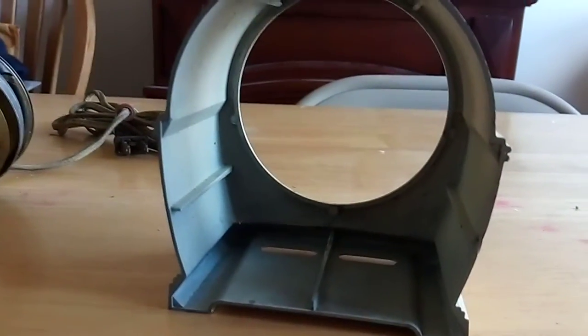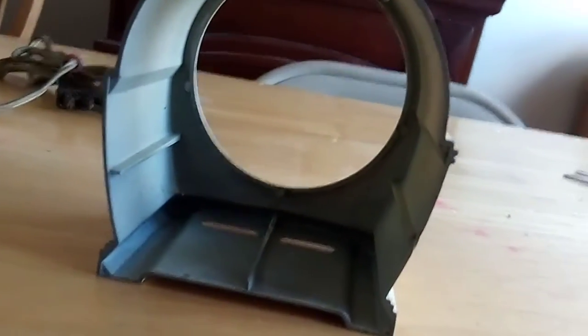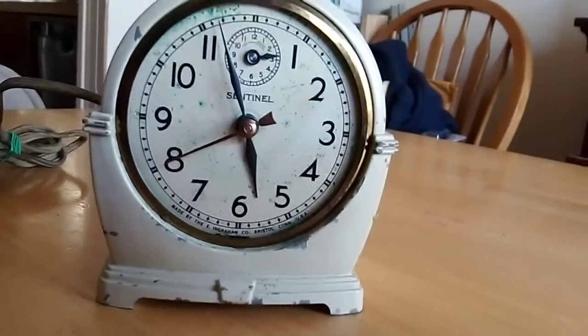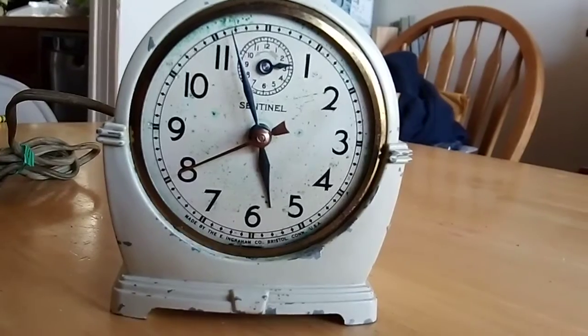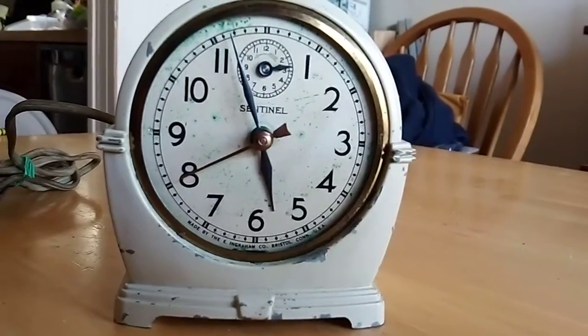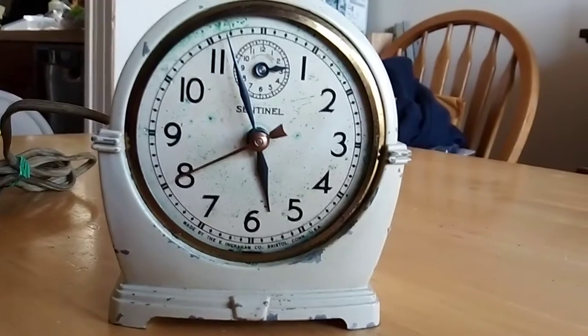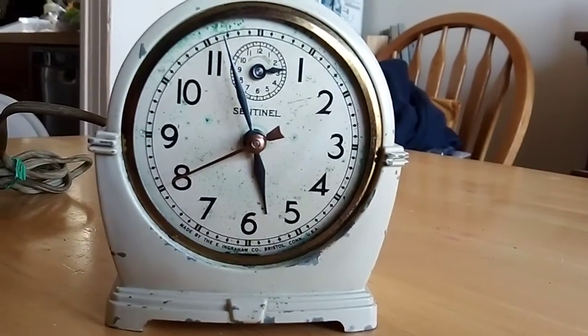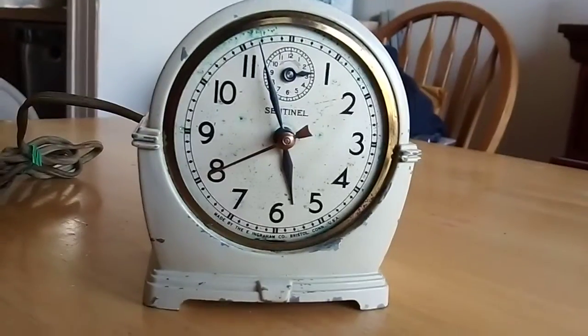So I'm gonna pause the video, I'm gonna put the clock back together, and I'll be right back. Okay guys, so here's the clock after finally being reassembled. Sorry that it took a while — I'm gonna be honest, it took a while. For you guys it only took a second, but for me it took forever.